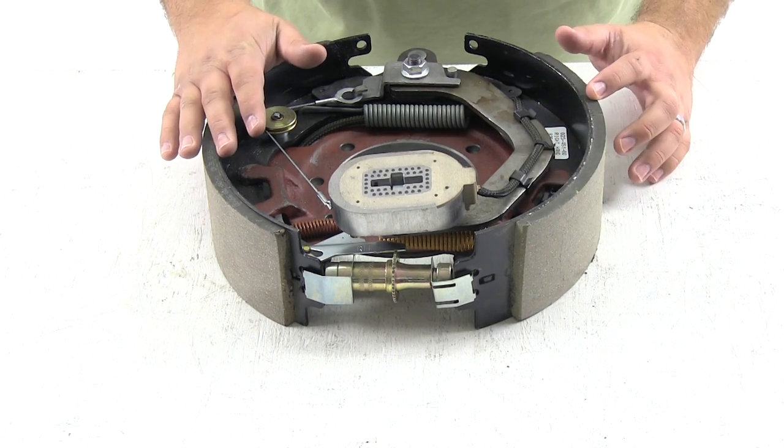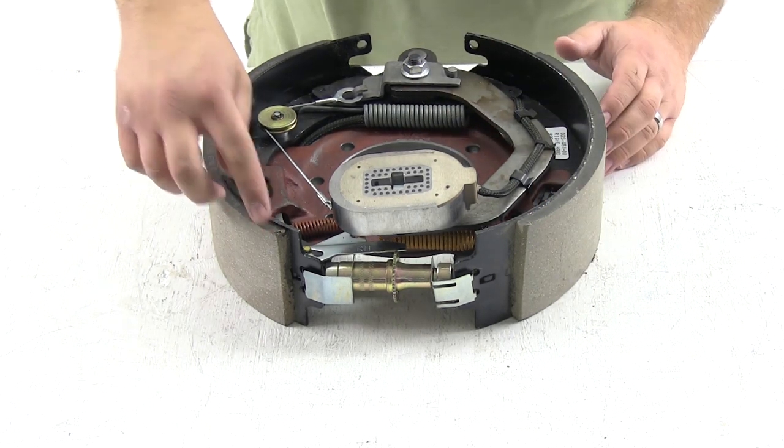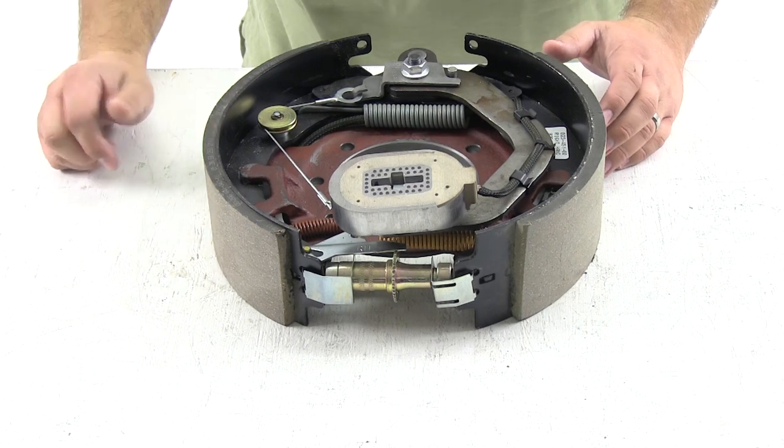We know that this brake assembly is for the right-hand side because we want the short shoe facing the front of the trailer and the longer shoe facing the rear of the trailer.